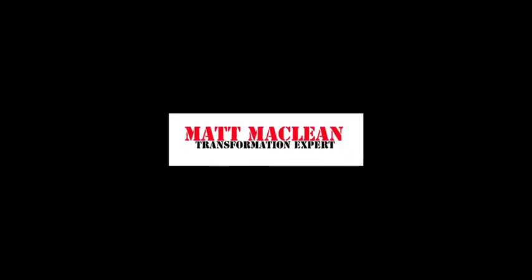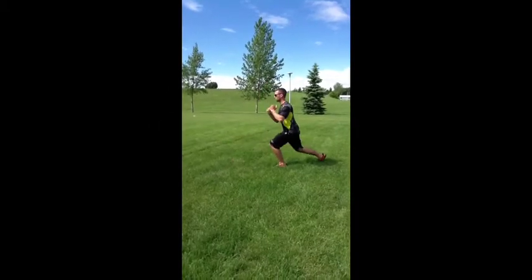Outdoor Bodyweight Workout brought to you by Matt McLean, Transformation Expert. Number 1, Beginner: Front to Back Lunge.